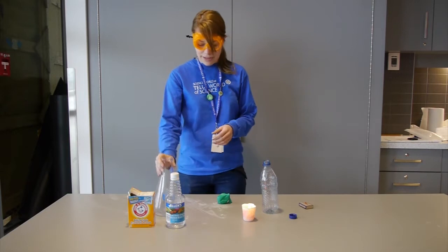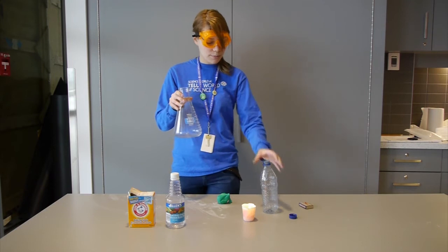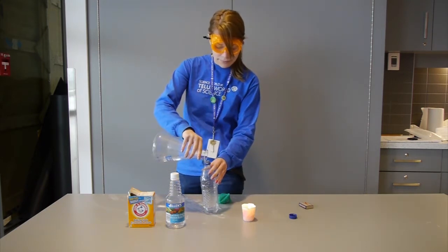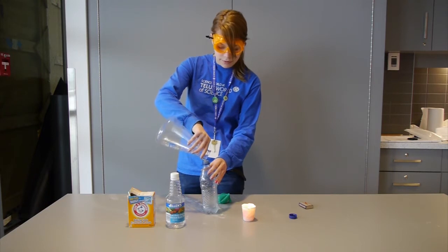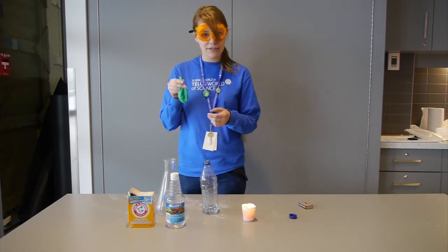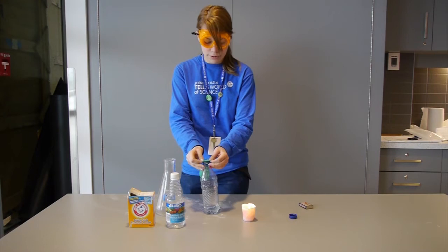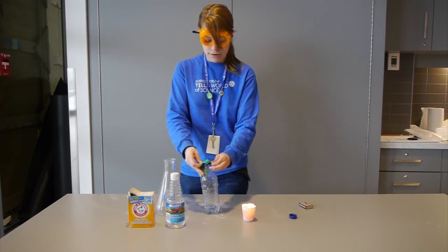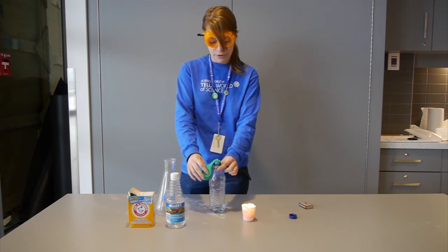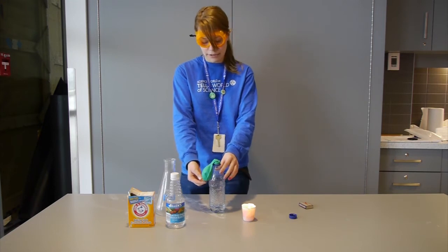What I have in my handy Erlenmeyer flask is about 60 milliliters of white vinegar and I'm going to pour this into a bottle. Then I placed a scoop of baking soda in a balloon. What I'm going to do is put the balloon neck right over the neck of the bottle. Right now you can see that it's over to the side so the baking soda isn't going into the vinegar, so no chemical reaction is happening right now.